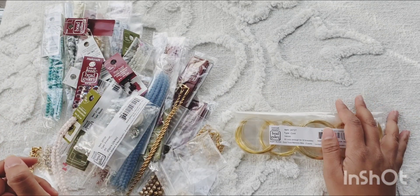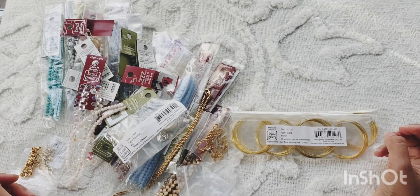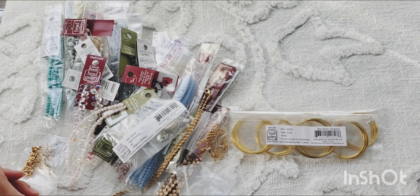That's pretty much what I have for this haul. Thank you for joining me — please subscribe to our channel so we can share more things like these. We'll see you on the next video, bye!